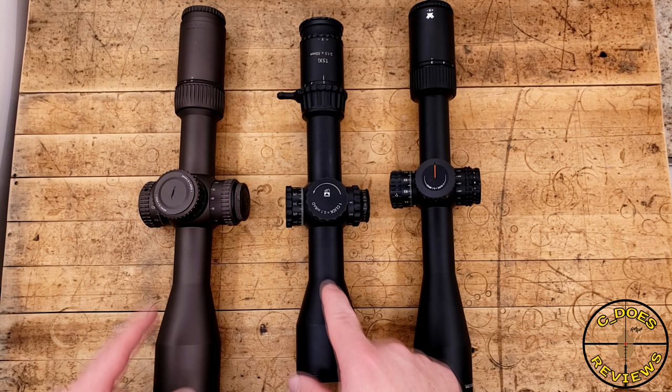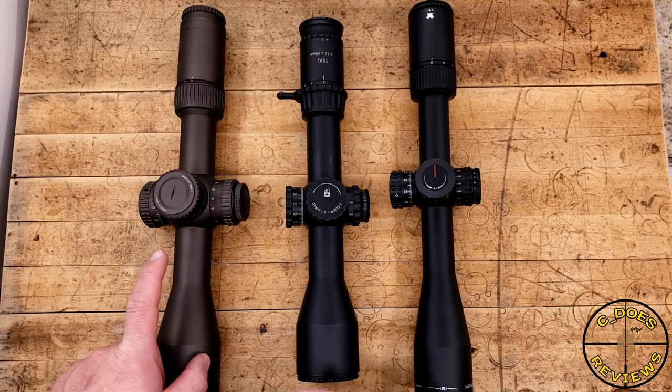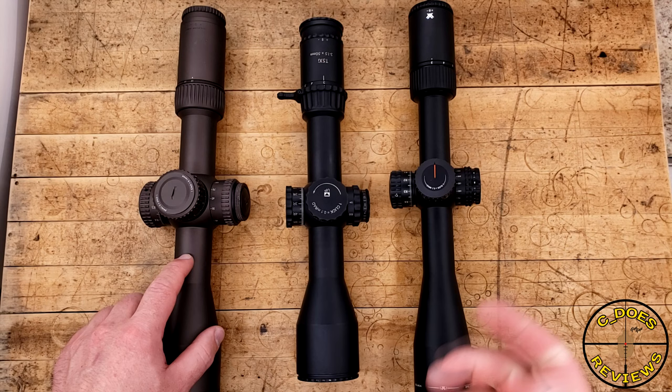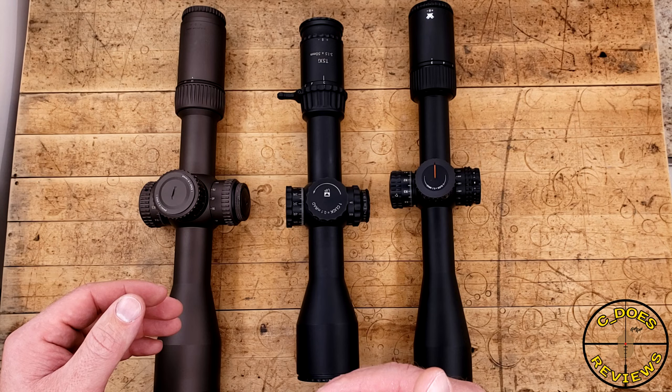A couple of things still bother me with this — things like the illumination control. The cover for the battery compartment is also how you change the illumination, so if you don't have it on tight and wiggle it back and forth, you can loosen it. But it has a really nice locking fast-focus eyepiece and decent turrets, albeit non-locking. They do offer a solid zero-stop and a neat windowed system for the rotational indicator, which we'll look at shortly after we check out the SCR reticle.